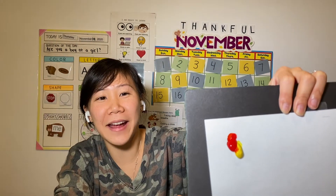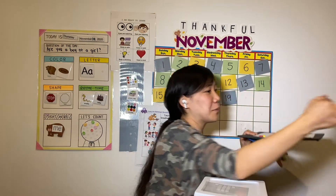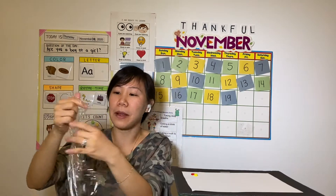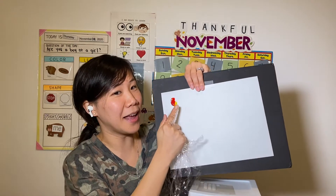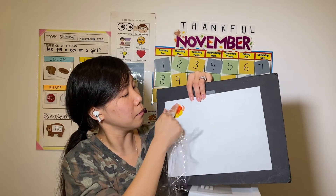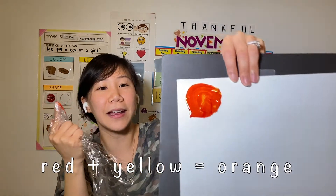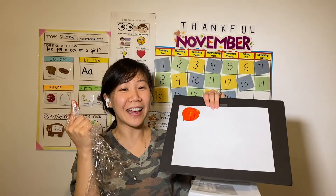What color do I have? Red and yellow. Now I'm going to mix it. Are you ready? I'm going to mix it with my finger. I'm going to wrap my finger so it does not get dirty. Are you ready? Ready, what's going to happen? Ready and mix, mix, mix, mix, mix. Red and yellow makes... Orange! We mix red and yellow and that makes orange.